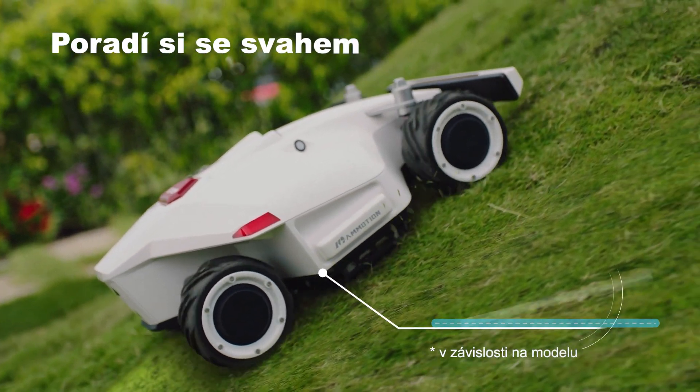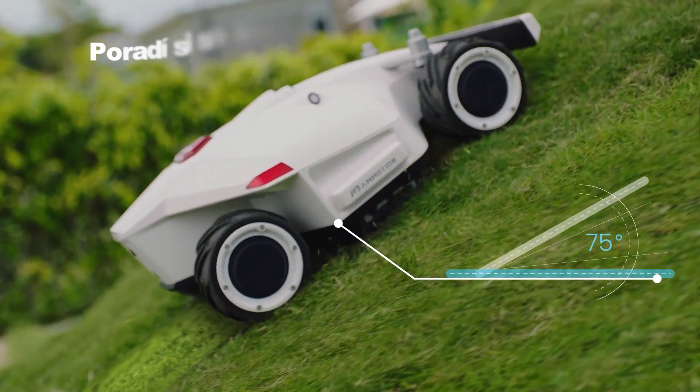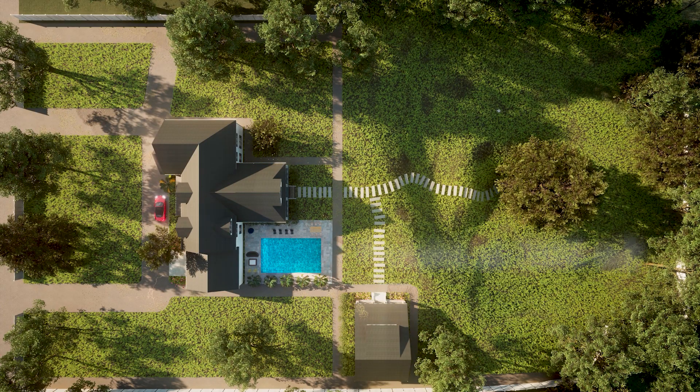Luba AWD Series can climb steep slopes up to 75%. It is ideal for all types of lawns up to 5,000 square meters.